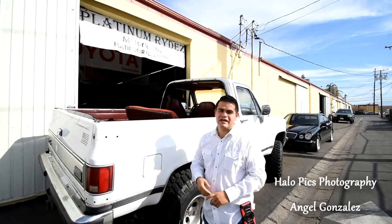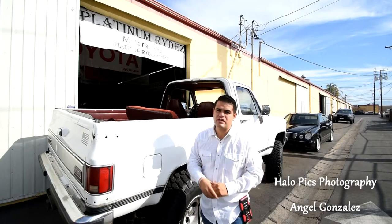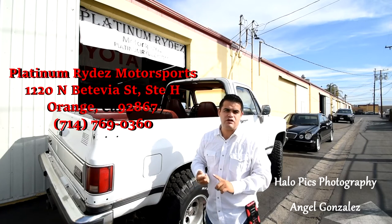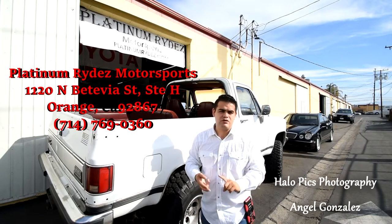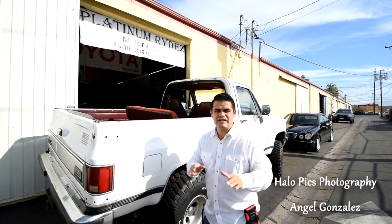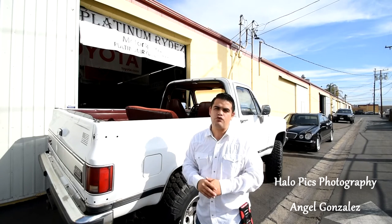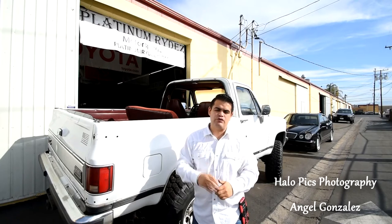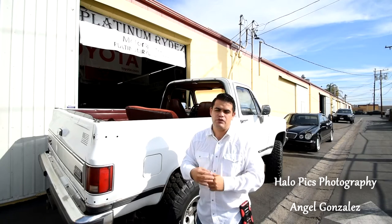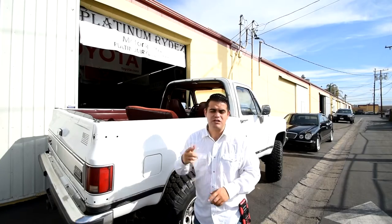Good morning ladies and gentlemen, I am Angel with Halo Pix Photography. I am currently here in the city of Orange, California at Platinum Rides Motorsports. Platinum Rides is a car restoration, auto body, and automotive repair shop. Today we'll be showing you a 1985 stock braking system and converting it to a C5 Corvette braking system — going from a one piston stock system to a two piston Corvette braking caliper with new rotors and new brake pads.